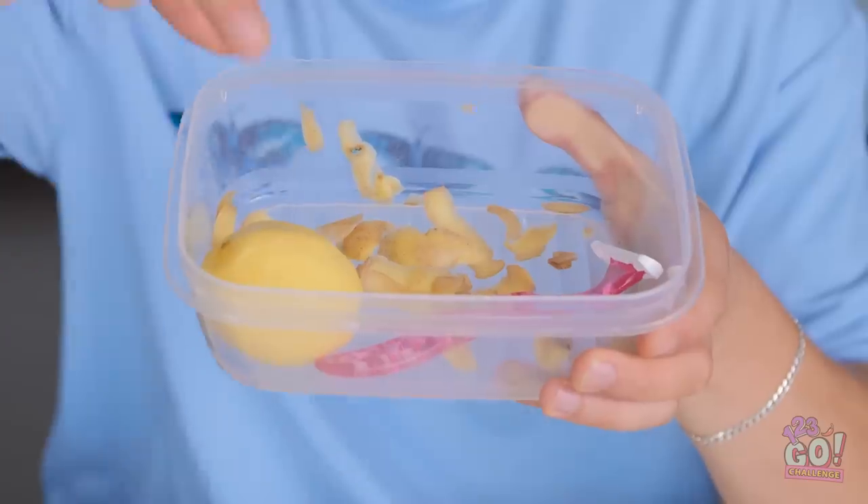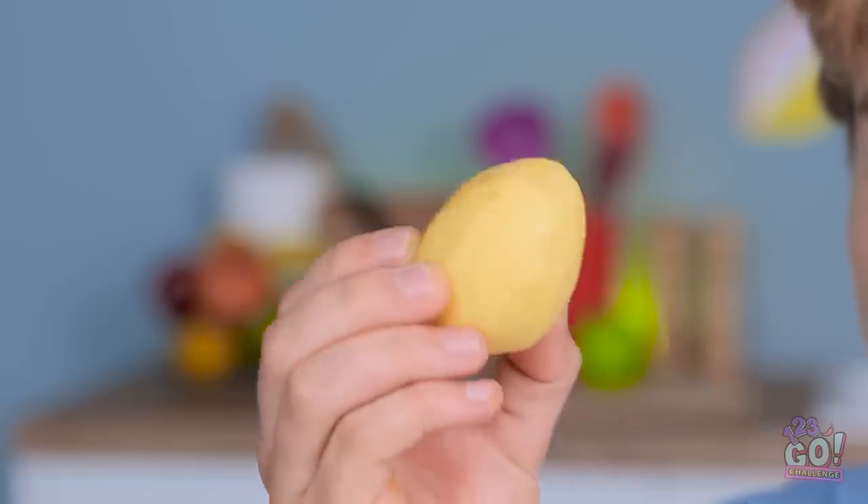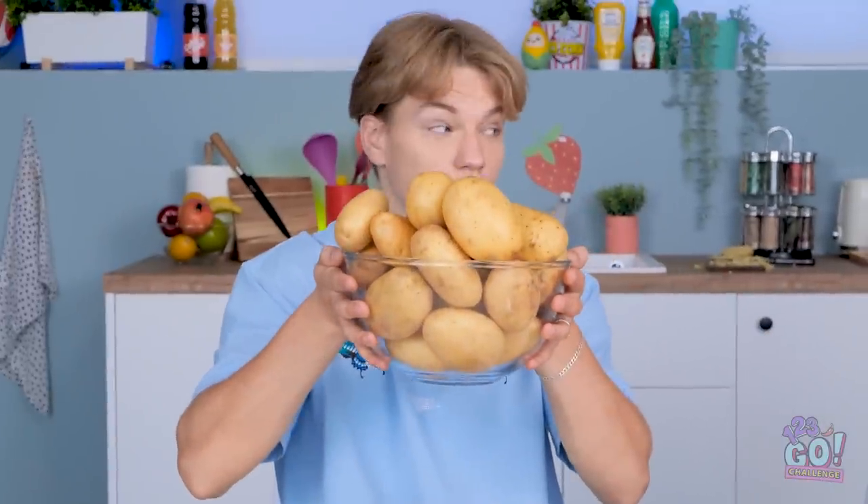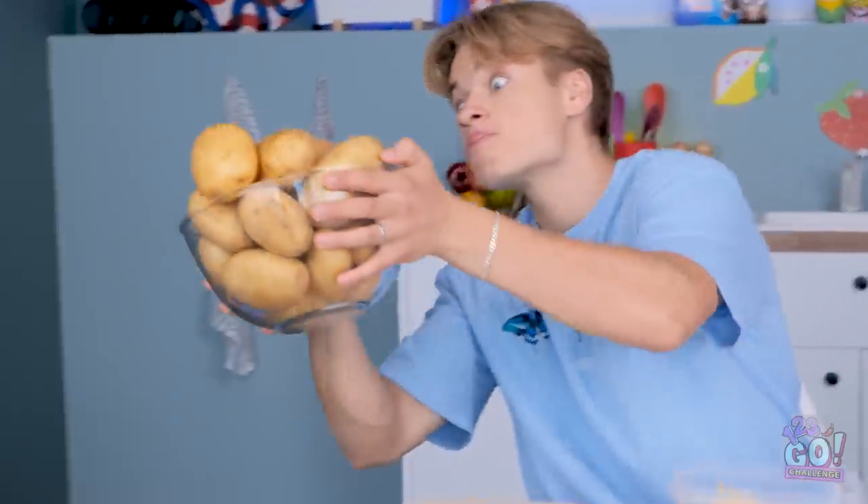I can't believe it! I knew it would work. Look, see? It's perfectly peeled too! Let's do the rest of them that way! Maybe I'll erase our allowances! Okay, that's a smart idea Hazel, but we need to be smart too. We need a bigger tub.